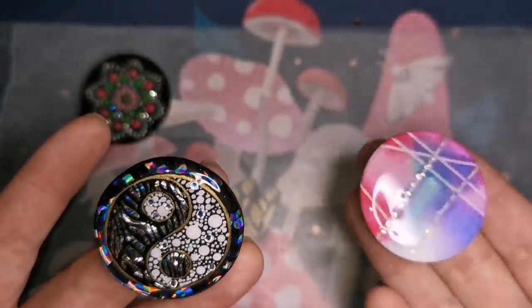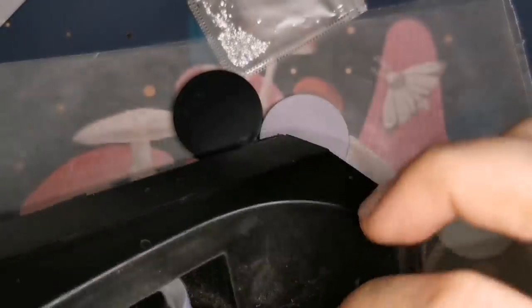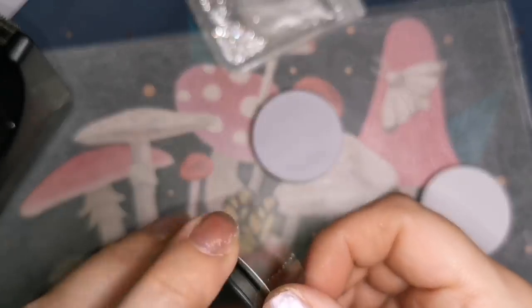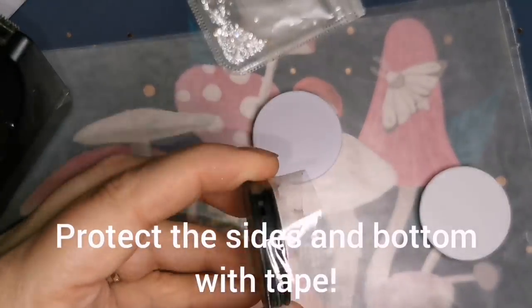These are some phone grips that I've made. Some of them have probably already sold and some of these will be headed into my shop this morning. So if you are interested in a cool phone grip, check out my shop because I usually have some.